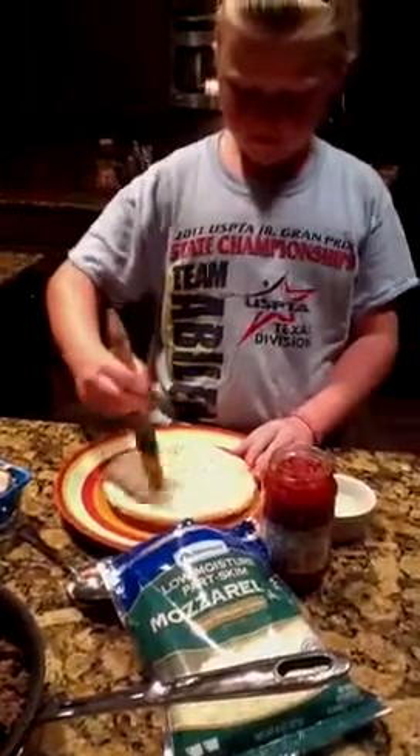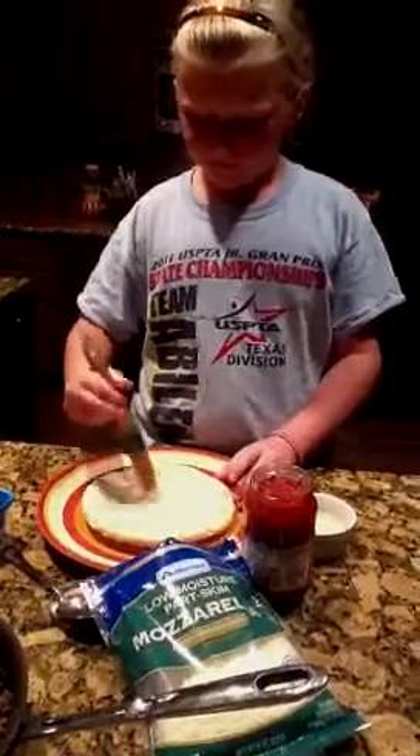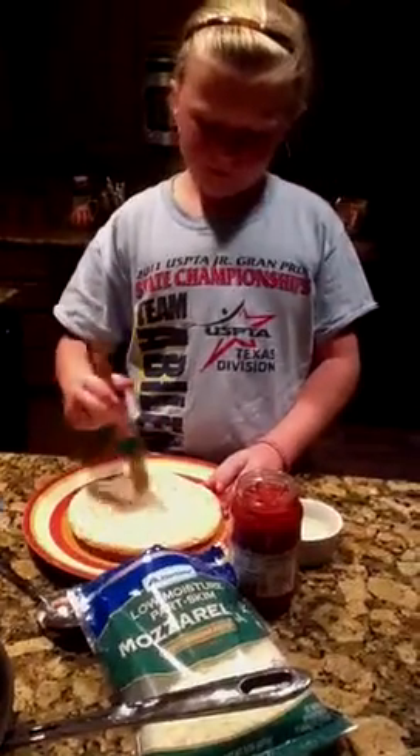There you go. Want me to do the side, Mom? No, just there in the middle is good. Want me to do one more coat? Yeah, probably one more coat would be good.